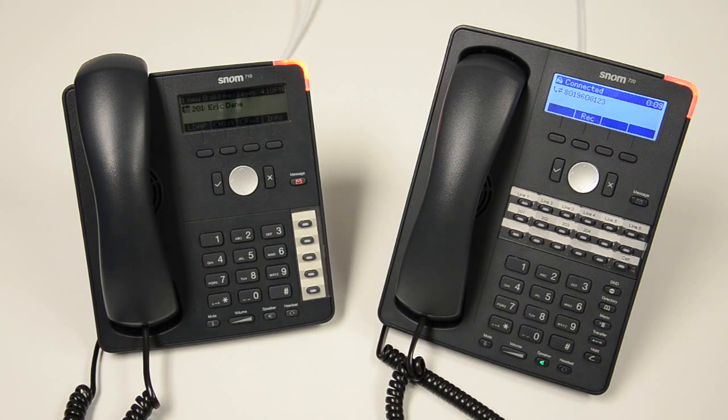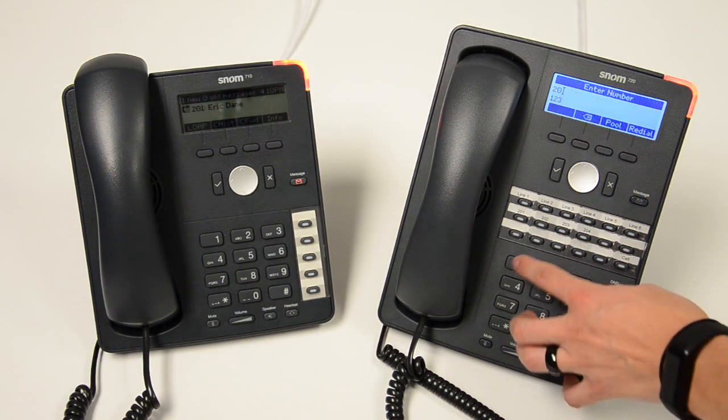Today I'm going to show you how to do a warm transfer on a SNOM 720. So I have a call connected here and I want to transfer it over to extension 201. So what I'm going to do is I'm going to put this call on hold and I'm going to dial 201.